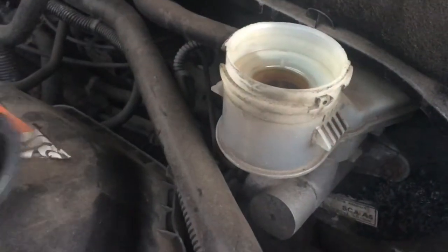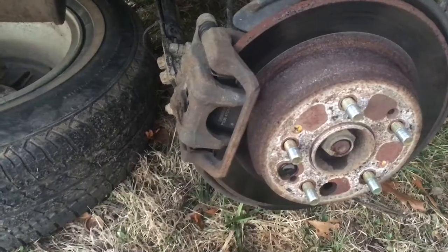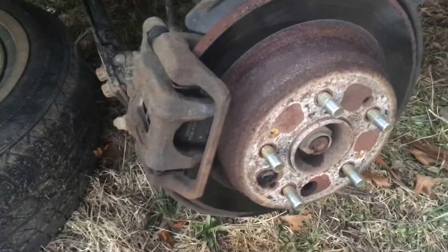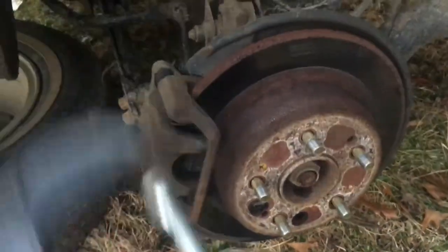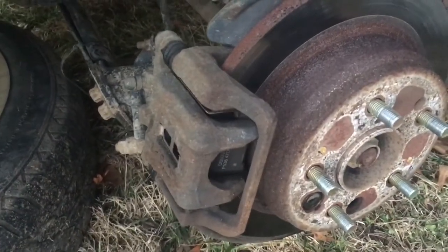When you press that caliper in, the fluid is going to push back up into the reservoir, and you want it to actually have room to do that. Now to take the pressure off this caliper — because it's seized on here, that's one reason why I'm trying to take it off, it's been scrubbing — I need to get a big C clamp and I'll show you what I'm going to do with this.